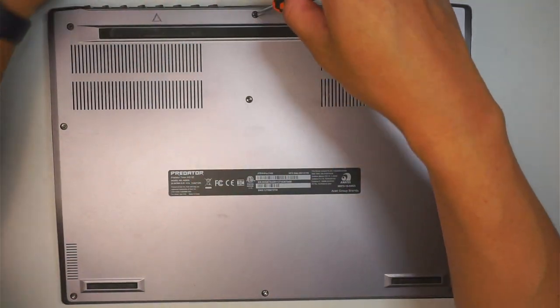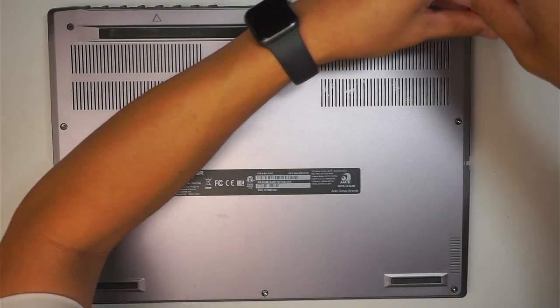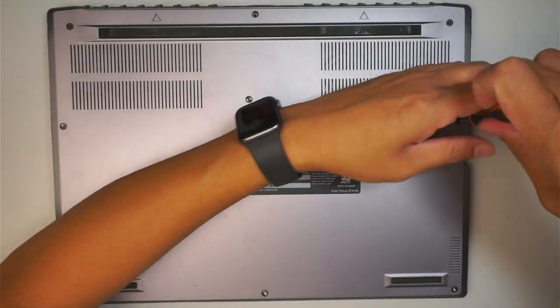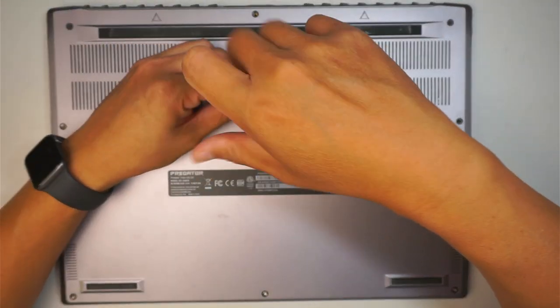In this teardown I'm going to show you how to remove the hard drive, maybe remove the battery, and change out the RAM. So you get to see all the process in this video. Again I'm using a T8, which is the torx 8 screwdriver.